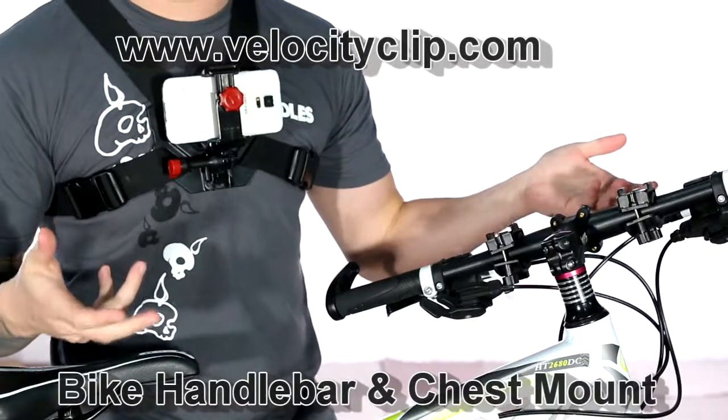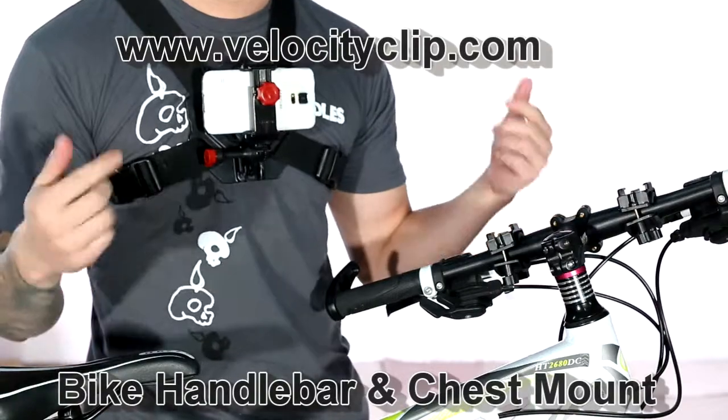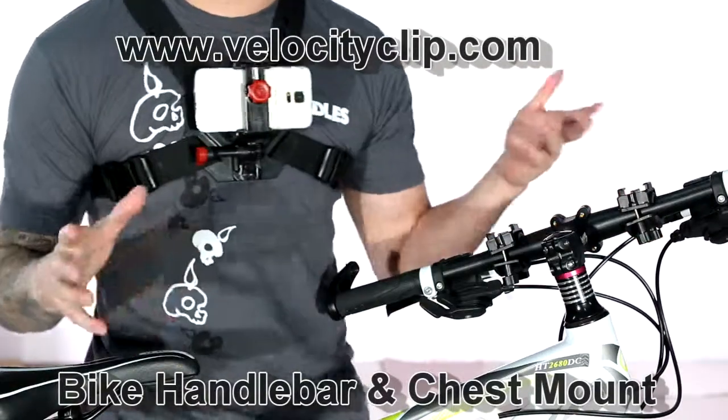So it's a really quick and easy overview. If you want to check it out, go to velocityclip.com, take a look, and let us know what you guys think. Thanks for watching guys.